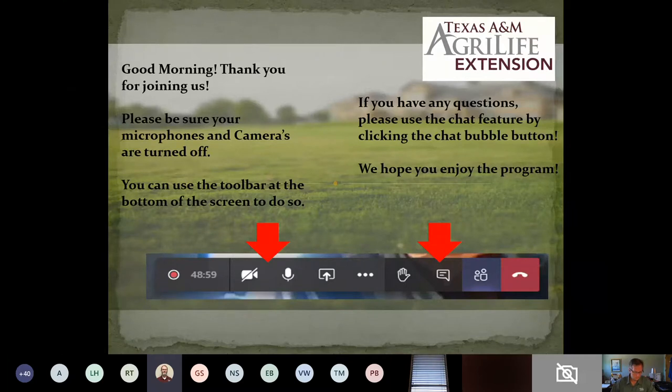Alright everybody. According to my phone, it is right at 10 o'clock right now, and we're going to start this morning's presentation. Thank you all very much for joining us here for Gardening on the Gulf Coast.